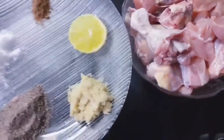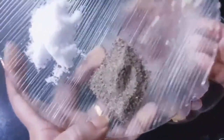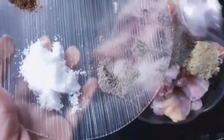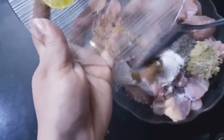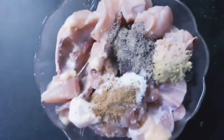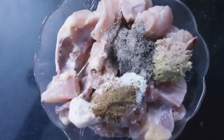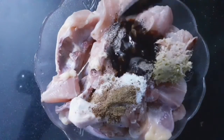Put 1 tablespoon of chili chicken. Put 4 teaspoons of chili chicken. Put 1 teaspoon of chili chicken. Put three tablespoons of chili chicken.